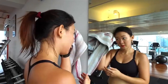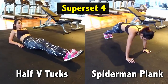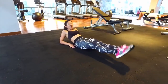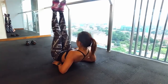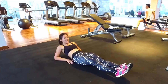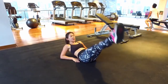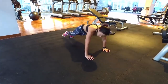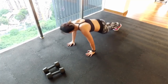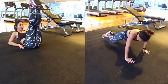One final superset — let's work on the core. I'm going to combine half V-tucks with Spider-Man Plank. Place both arms on the ground to support your upper body. Keep both legs straight, lift them off the ground and slowly lower them back down and repeat. You'll feel your lower abs engaged. Do this for 45 seconds with 15 seconds rest before moving on to Spider-Man Plank. This is my favorite move for killer abs. Start in a high plank position. Bring your right knee forward towards your elbow. Return and repeat on the other side. Now let's repeat both exercises for 3 more sets.